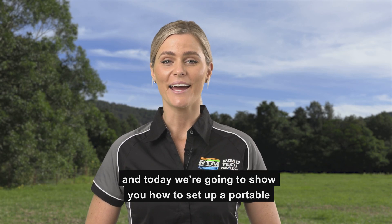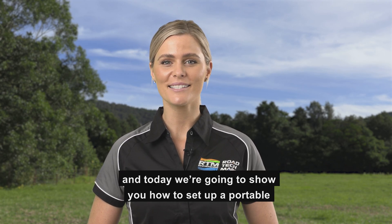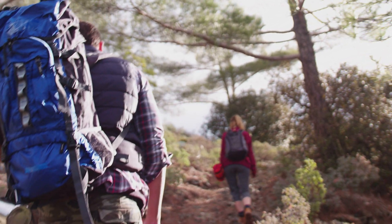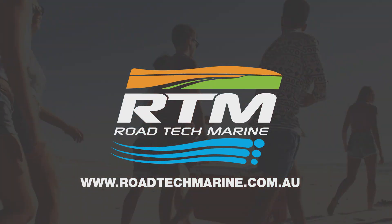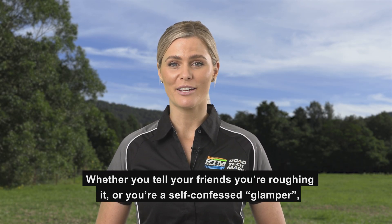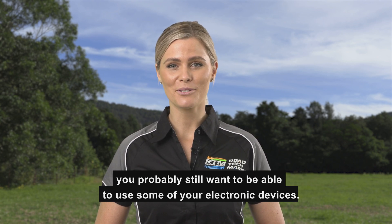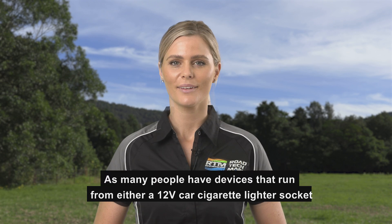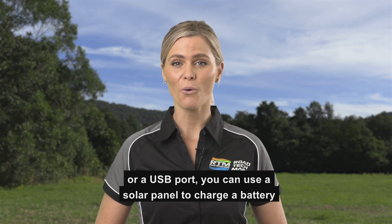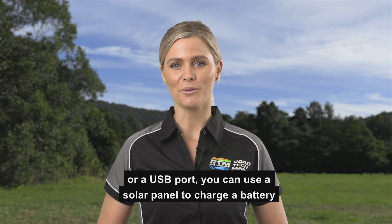Hi everyone, I'm Christy, and today we're going to show you how to set up a portable solar-recharged battery system so you can have power wherever you go. Whether you tell your friends you're roughing it, or you're a self-confessed glamper, you probably still want to be able to use some of your electronic devices. As many people have devices that run from a 12-volt car cigarette lighter socket or a USB port, you can use a solar panel to charge a battery that will run these devices. We'll show you how.